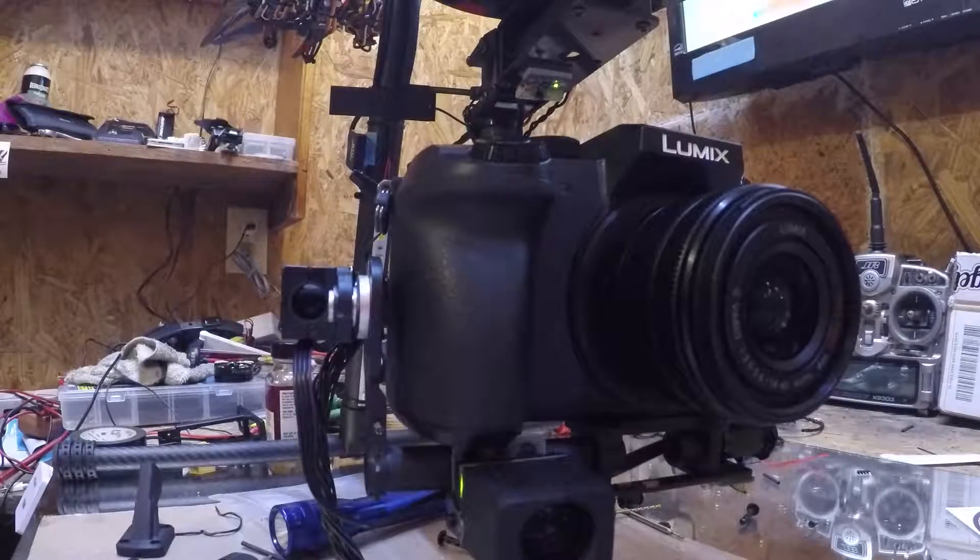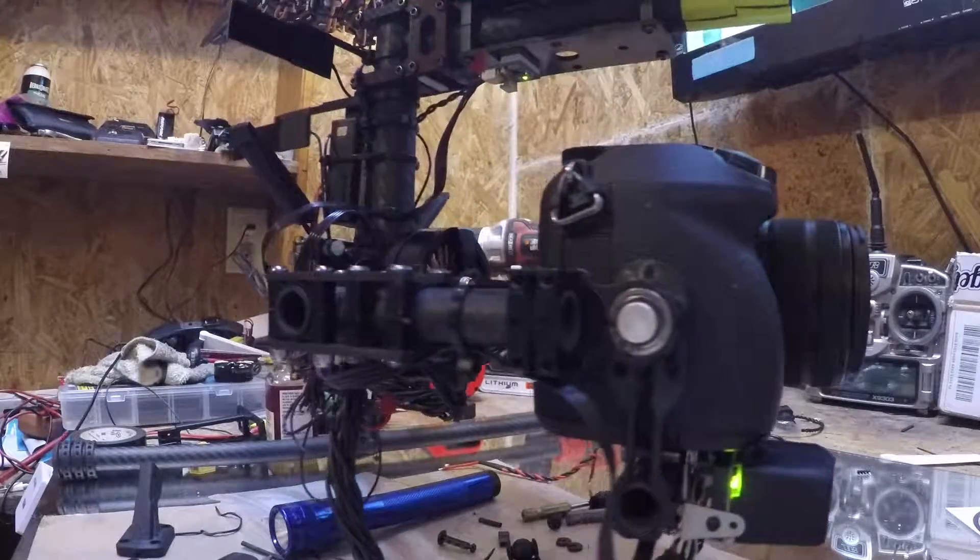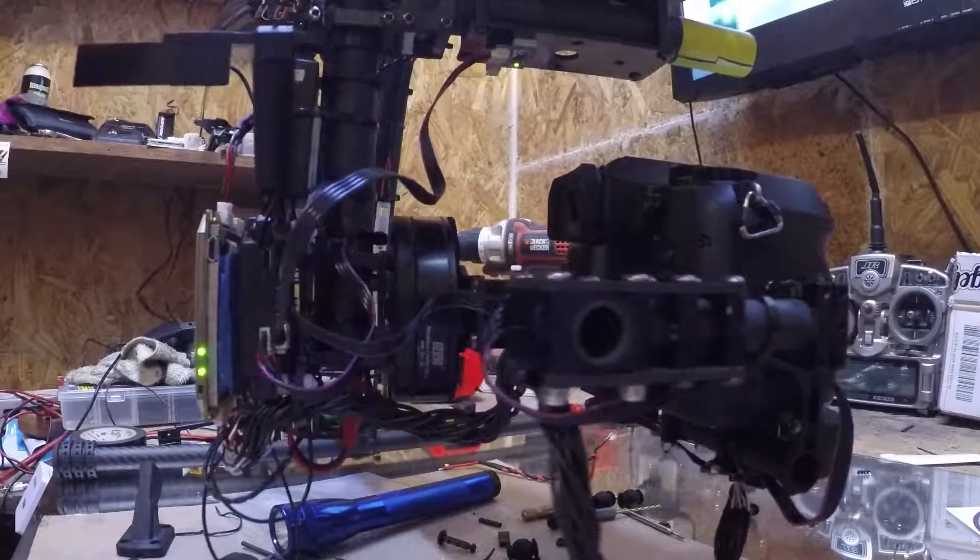In closing, everything went smooth. The only time-consuming part was the camera wires, but other than that it's pretty straightforward — definitely doable. That's about all I have for you. Thanks for watching, see you in the next one.